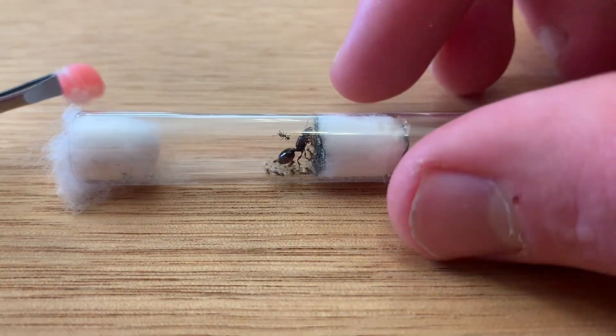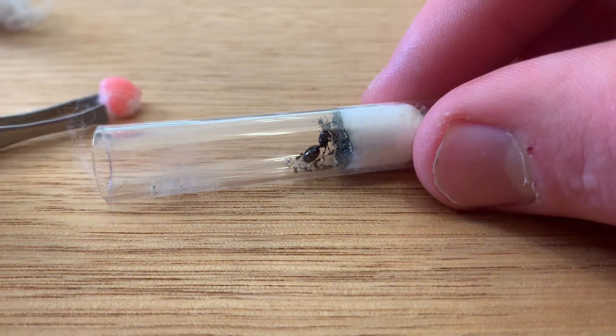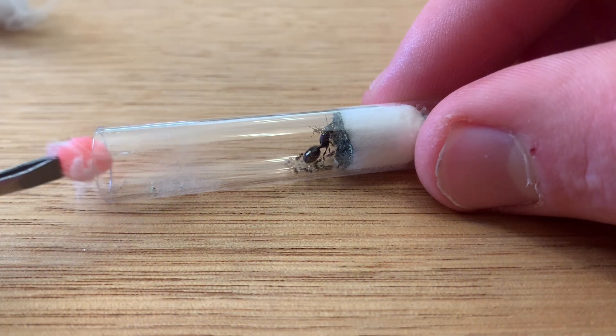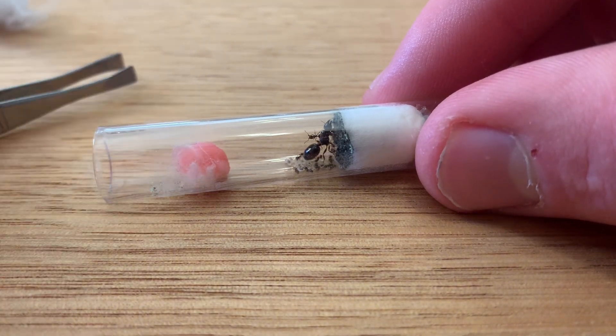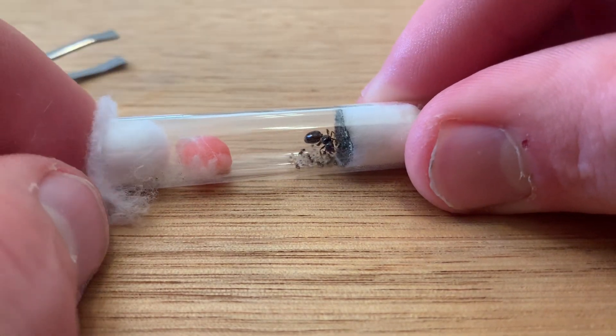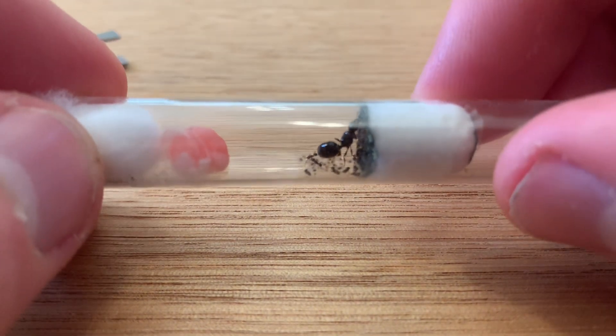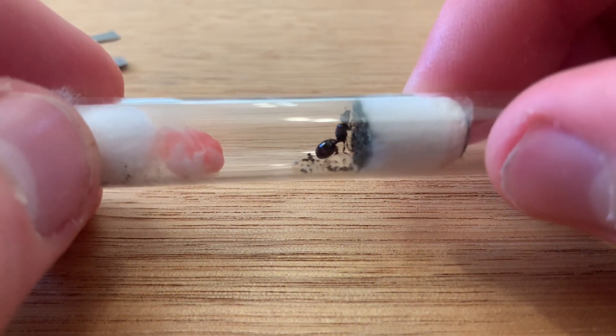The next method is for smaller species of ants. It involves putting food on a piece of cotton, so the ants will not get stuck in the food, as they have something to cling onto. You can even soak the small cotton ball in a bit of sugar water. I find this works well and have had no problems with it.